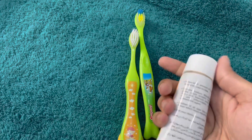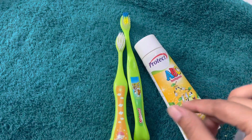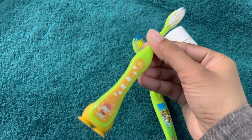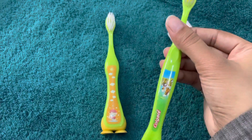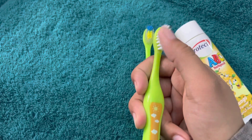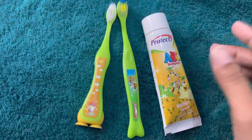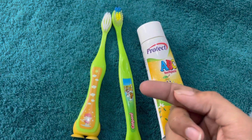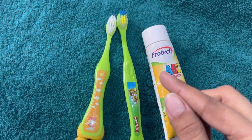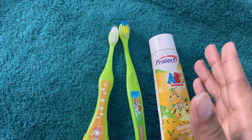If your baby is one or two years old, you can use a baby-friendly toothpaste. You can also use Colgate, but only a very minimal amount. You need a brush with soft bristles. There are brushes from Colgate as well as other brands. Tommy Tippee, Pigeon, and similar brands also have brushes, though they can be very expensive.